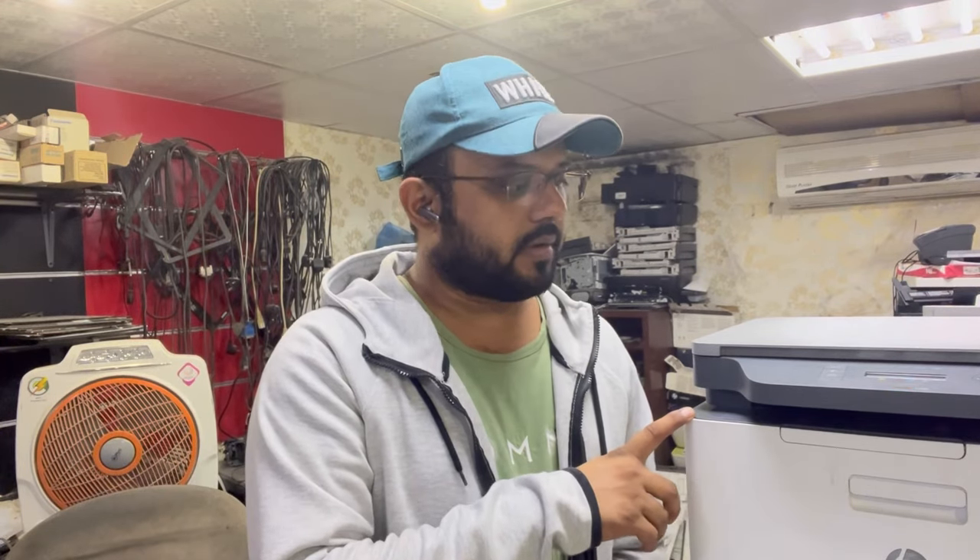If you want to release the paper that's stuck suddenly, I'll show you how to remove it. But if unfortunately the paper is shattered inside the fuser — half is inside and there's no place to remove it — I will show you how to disassemble the fuser. Stay with me, watch the complete video. We will open this printer and I will rotate my camera to show you the error first, then we will disassemble it and fix the paper jamming.